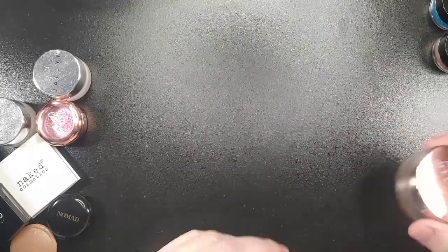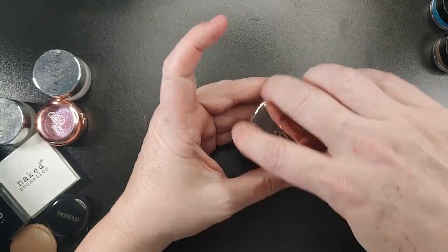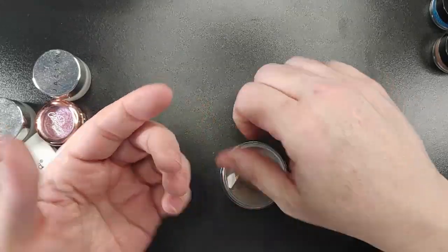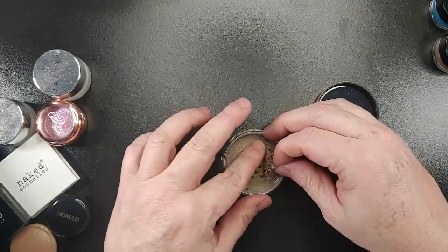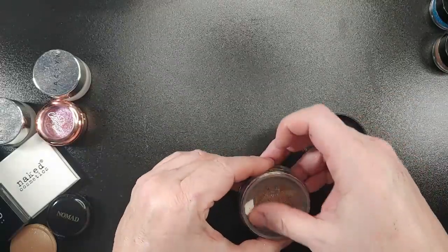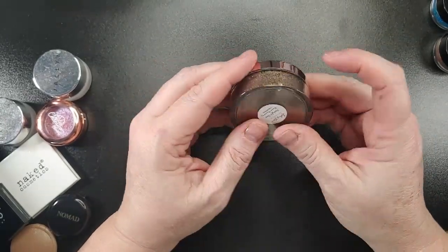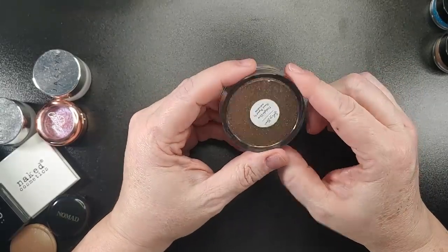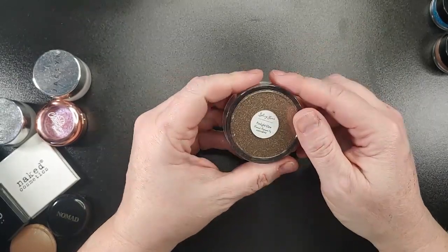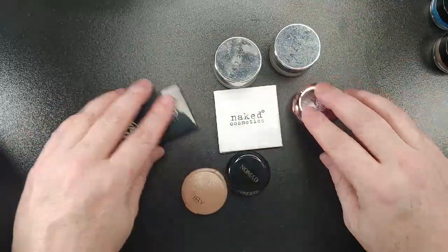This is Sydney Grace Firelight Glow. It says pressed pigment but it's actually loose — it's a loose pigment. I'm not going to swatch it because it's still sealed. I think I'm going to press this into a pan, and then maybe pass it on to Liana or Ash so they can press them into pans themselves, kind of like the liquid shadow we've done. I'll show you that at the end.